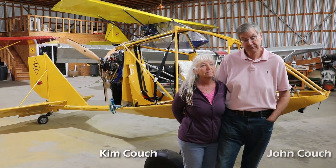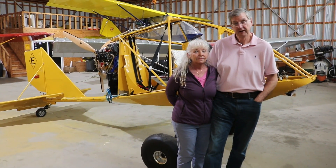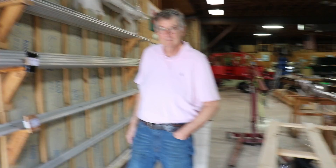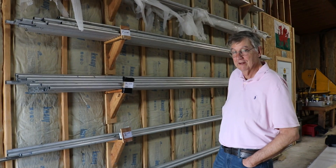I'm John Couch, this is my wife Kim, and we are the developers and owners of Gloucester Aerodrome, and we own Aeroplane Manufactory. Back here at the Airplane Manufactory, we're going to get a factory tour with John. Step us through the process from start to finish, starting with raw materials.